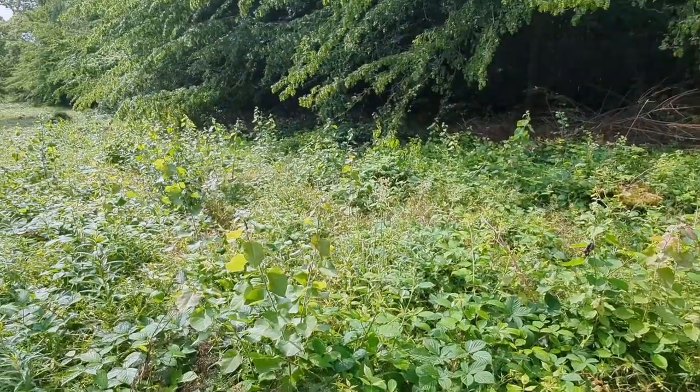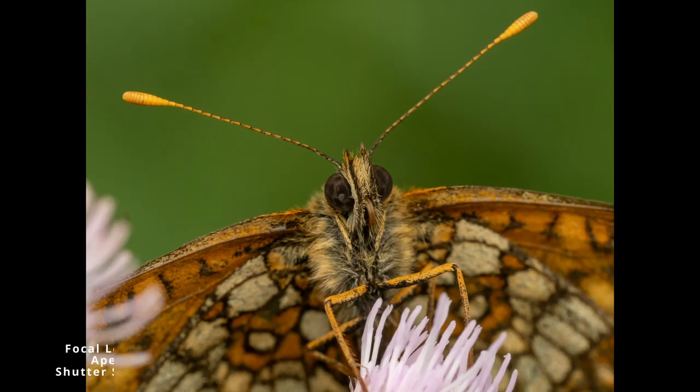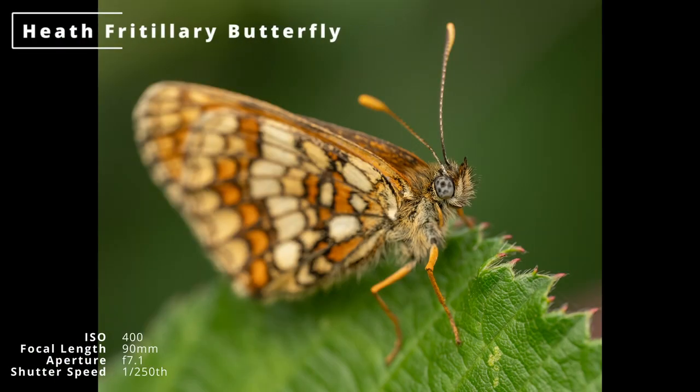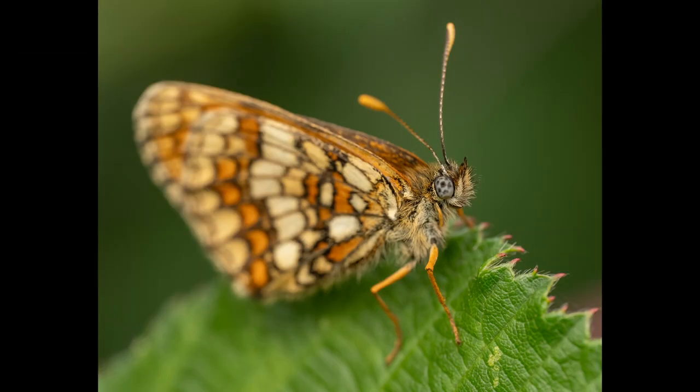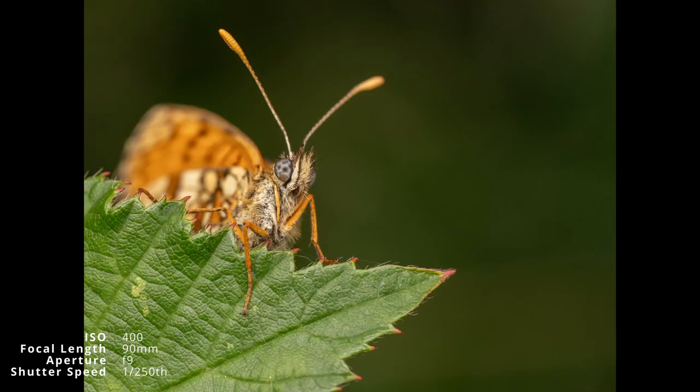We moved on and soon found our target species, the heath fritillary butterfly. After capturing this one on a flower feeding, it began to cool down a bit and I found a couple sitting on a leaf. Despite an annoying breeze I got a few nice shots and some proper close-ups.